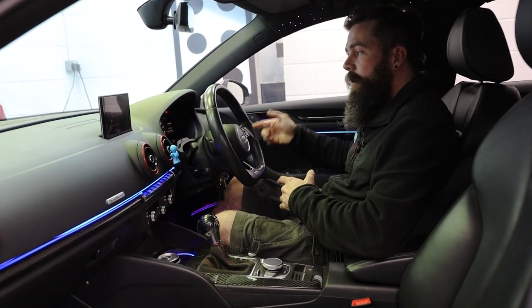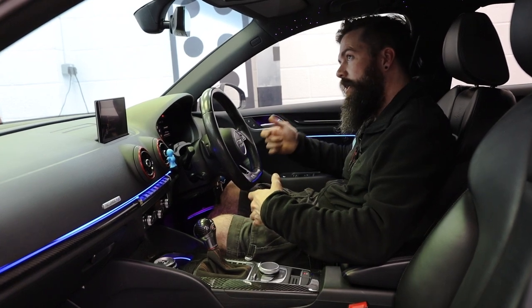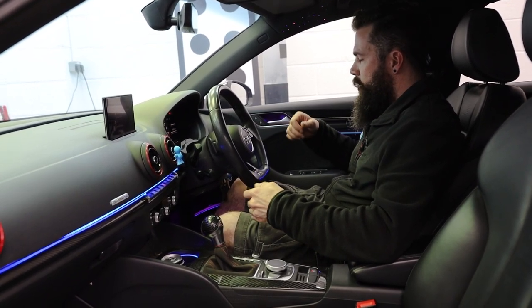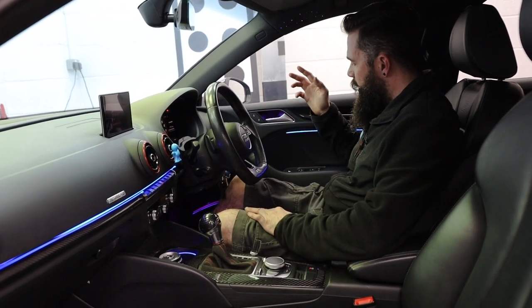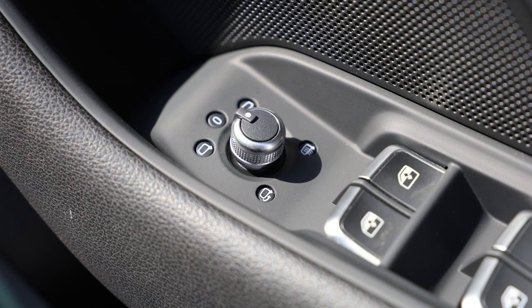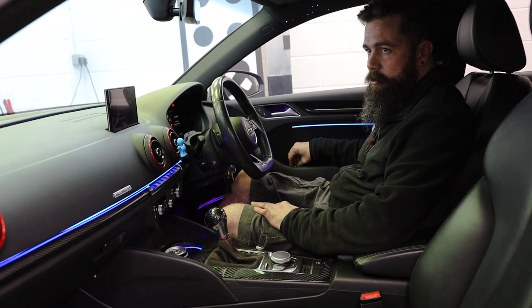So with the ignition on, the Audi mirrors — that's when they then automatically fold out. It's not like VWs where they unfold when you unlock the car. So the mirrors have now gone out. If I wanted to, I can fold the mirrors in on the switch because we've got the new escutcheon and the new switch. So I can just fold them in and that's the mirrors folding in.